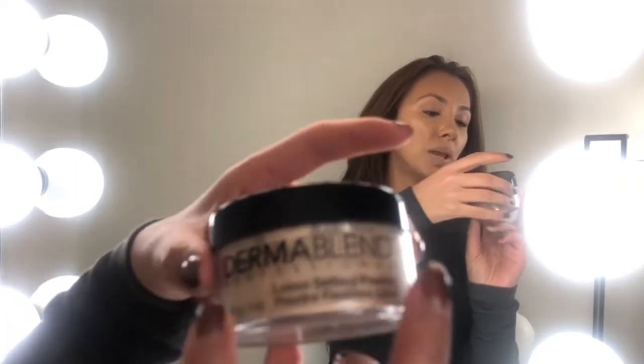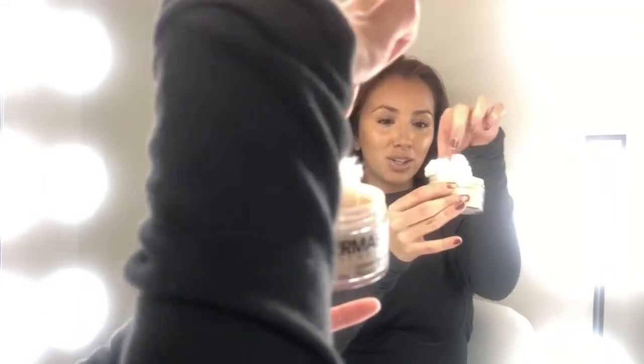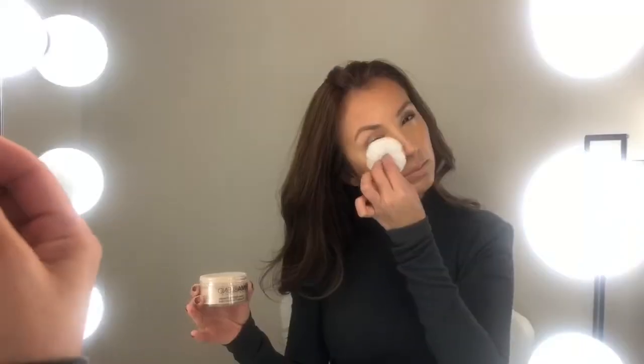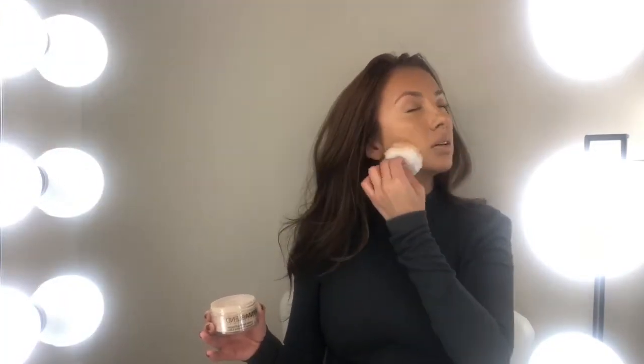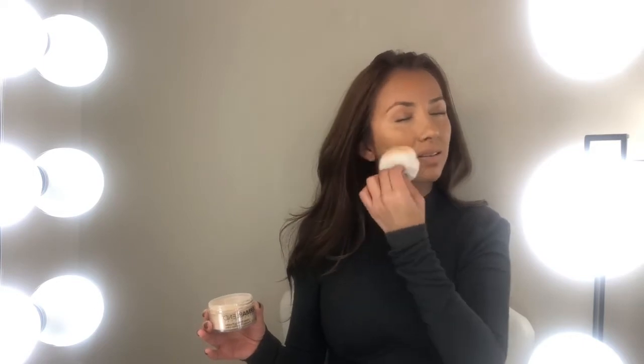Now that I look like an egg or a big glob of foundation, I'm going to be setting it with the Dermablend Loose Setting Powder. I'm just gonna swoosh it around — it's honestly so much fun, I feel like I'm about to apply my foundation with a little baby chicken. It feels like I'm patting my face with cotton candy. Don't mind if I look like I have dirt on my face because obviously this loose powder is setting and creating a cakiness effect, but I'm gonna brush it off when I'm all done.